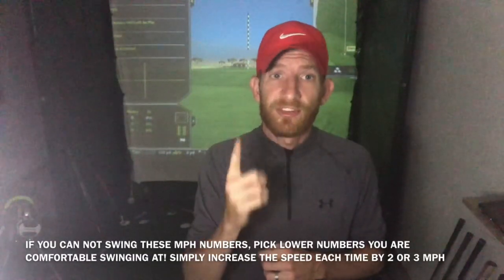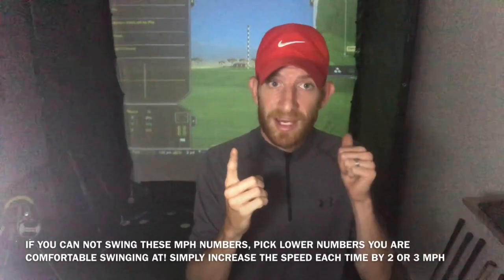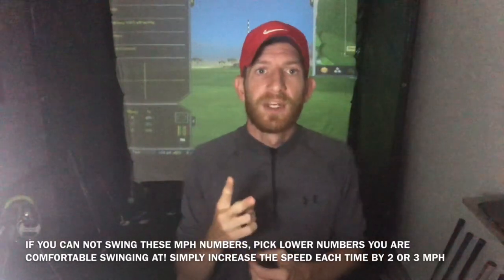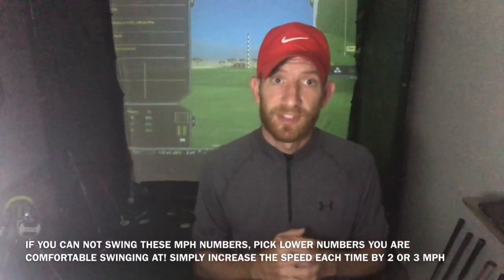Now here comes the first challenge. With your pitching wedge on the same flag, I want you to hit three balls. The first ball, swing at 68 miles per hour — forget distance, you should already know about how far it's going to go. Ball number two, ramp it up a little bit to 72 miles per hour. Again, you should know what kind of distance that's going to go. Then ball three, go for the hole — it's 122 yards away. Let's equate that to a swing speed.